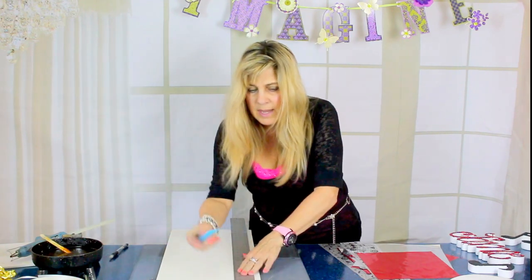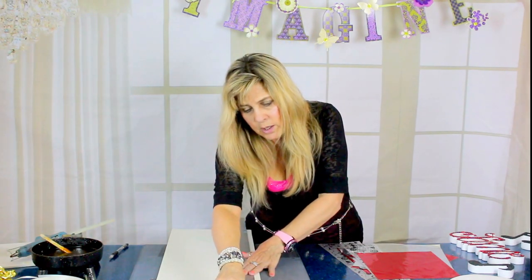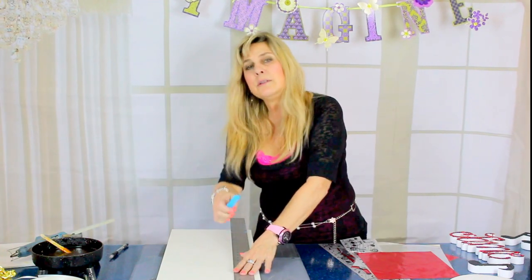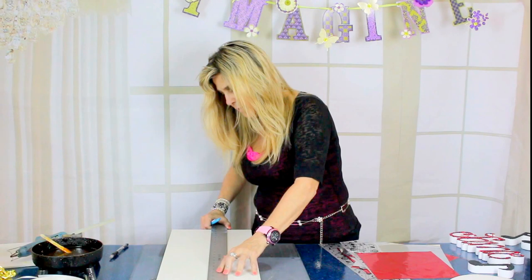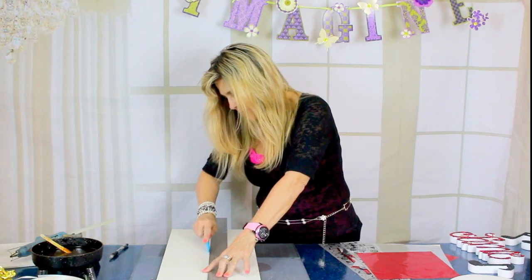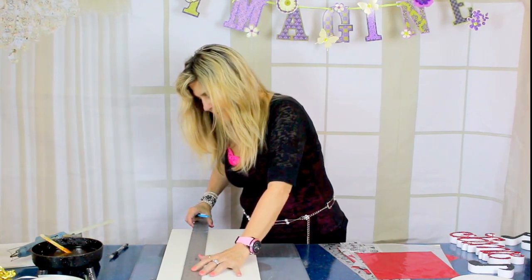When you cut this, you do not want to cut all the way through the foam core — you just want to score it. So just go along your t-square and score the first line, then go ahead and score the next line, and then score the last line.